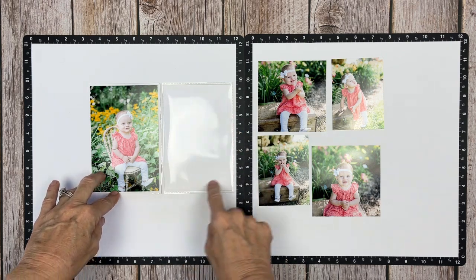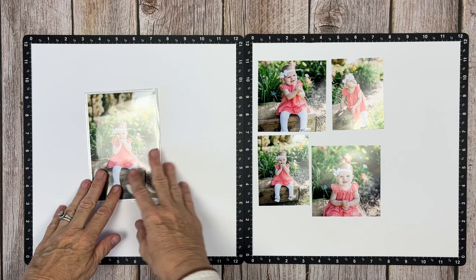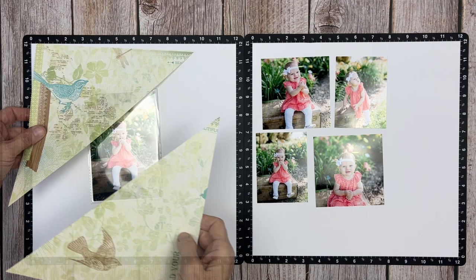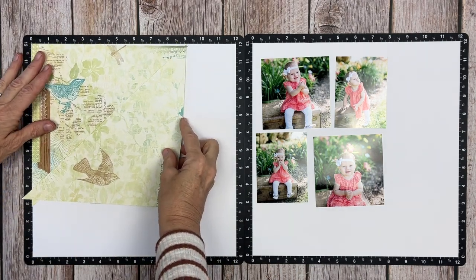So tonight we're focusing on Ramsey Kate — yes, more grandchild photos — and we're going to get a couple photos in the left flip flap, as well as a full journaling area and then four photos on the right.